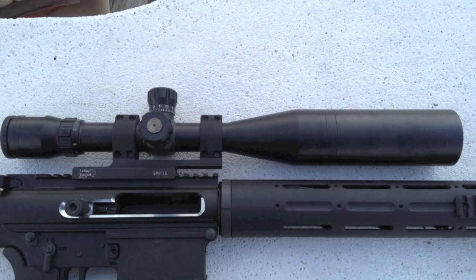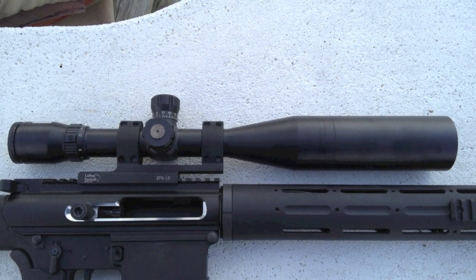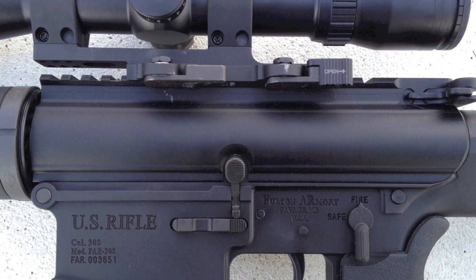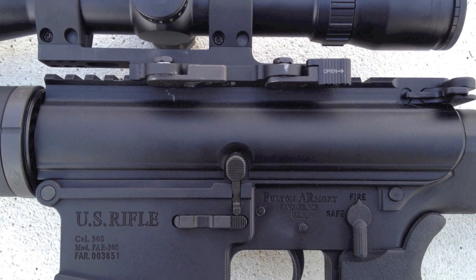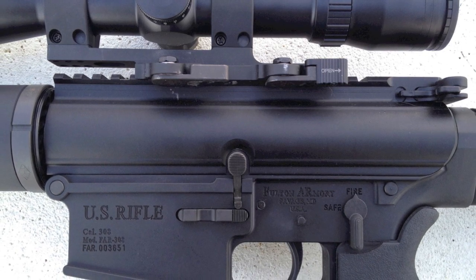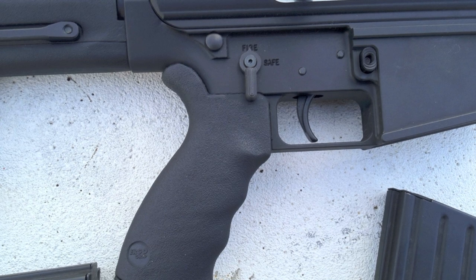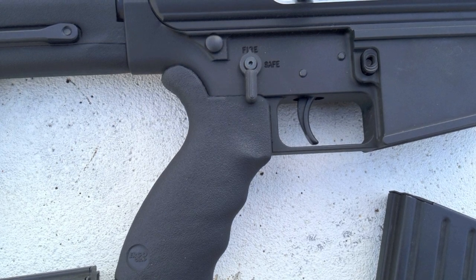Chambered with a hybrid match chamber for 308 Win and 7.62 NATO, the Fulton shoots both cartridges accurately. The lower receiver is by Fulton Armory and comes with a modified AccuWedge for a better receiver fit. The Ergo Sure Grip is an ambidextrous model so it fits left-handed and right-handed shooters — both can be comfortable.